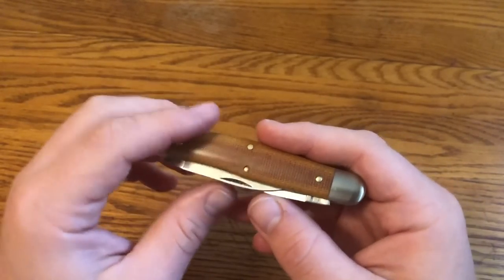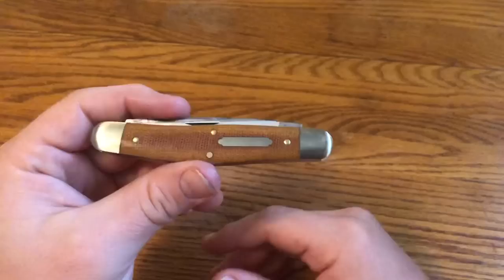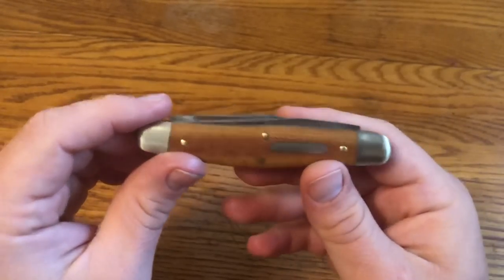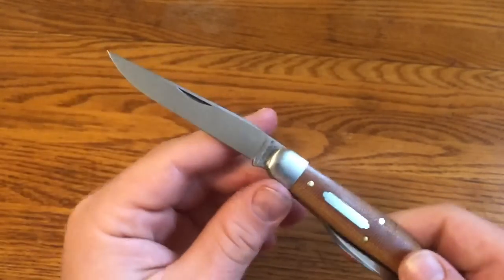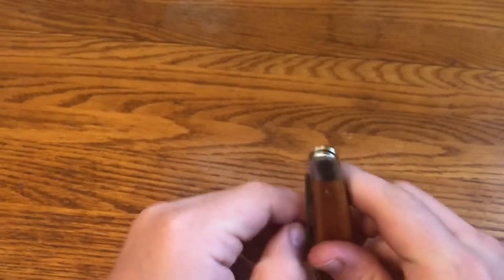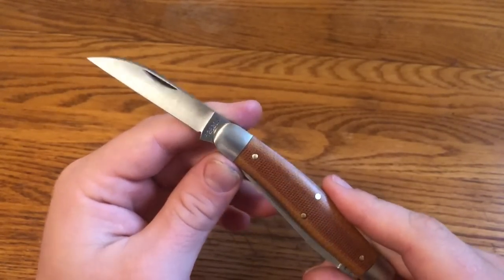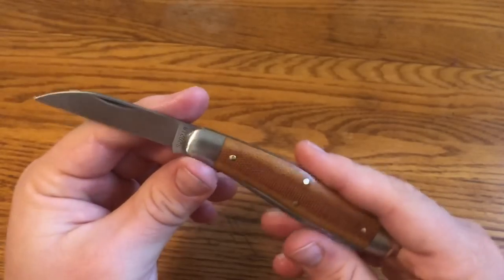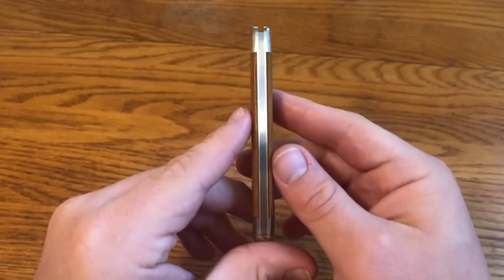A thin blade cuts better, and when I use a traditional slip joint knife I'm not using it for hard use — I'll be using it for slicing and general tasks. I usually carry a modern knife with thicker blades for hard use. I really like that these blades are thinly ground, and I really like the blade shapes. The Turkish clip point is great for food prep and general cutting, and the wharncliffe is great for pulling cuts, cutting paper, cardboard, and opening boxes.